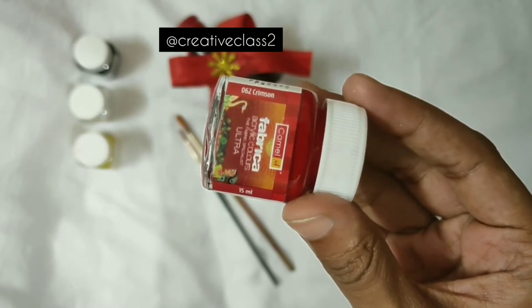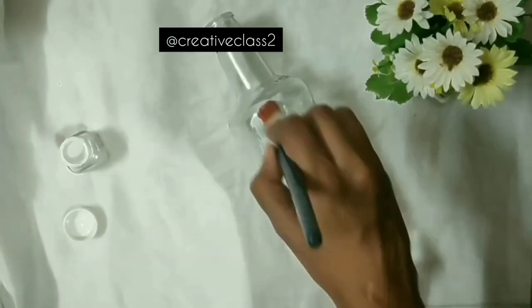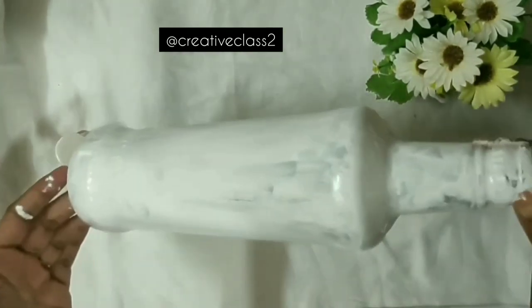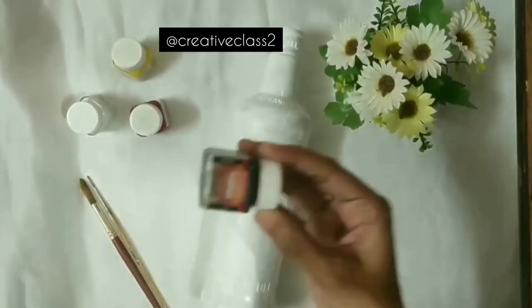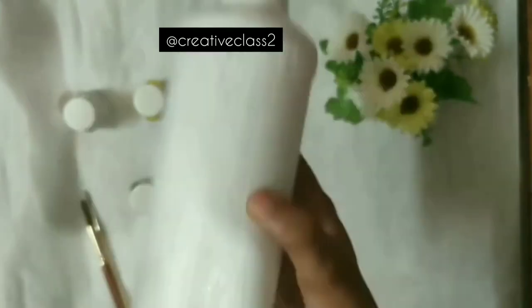This is all you need, so let's start with the painting. First we need to paint a white base, then let it dry. If you feel like you need a two-coat base, go ahead — otherwise one coat is also okay because you are painting over it.